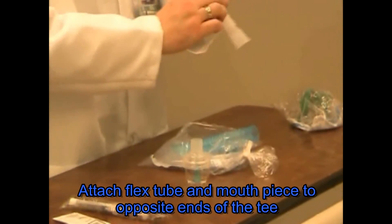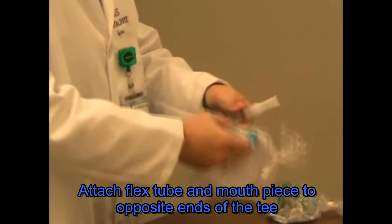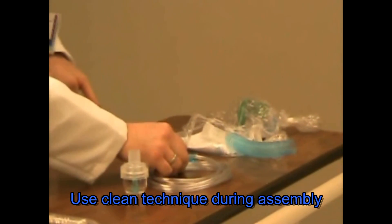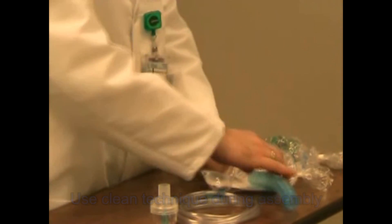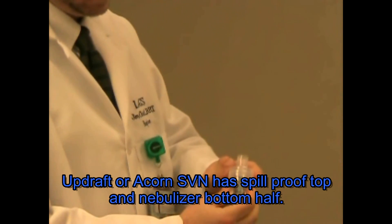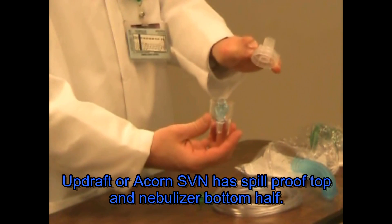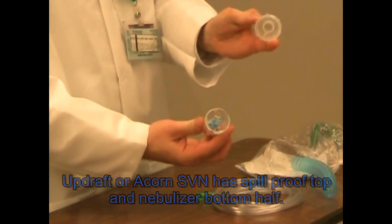Assembly is simple. The mouthpiece and flex tube are attached to a T, maintaining the mouthpiece in a clean condition — try not to touch it or drop it. The nebulizer, in this case an acorn nebulizer, comes in two pieces. It contains a top and a bottom. The bottom holds the nebulizing unit. The top has a spill-proof collar.